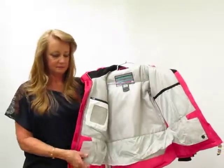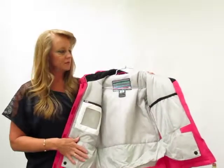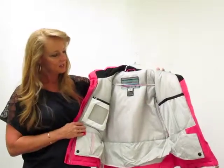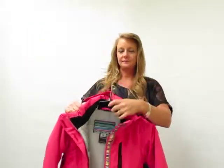We have a powder skirt, so the jacket has a snap-down powder skirt. If they're not using it, they just snap it down and away they go. Great features on this Middleton jacket. Thank you.